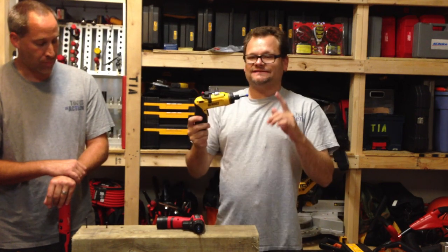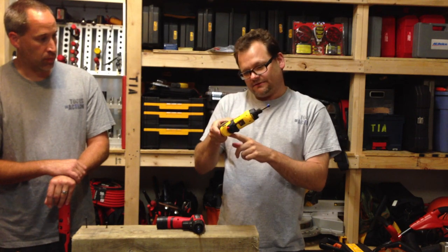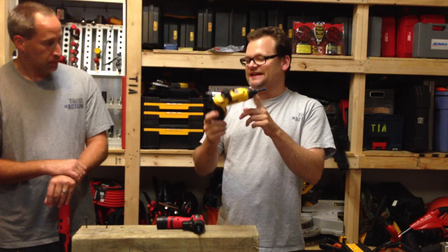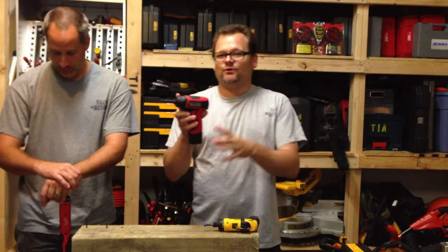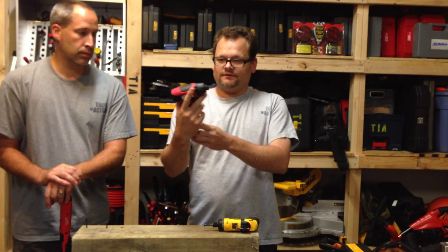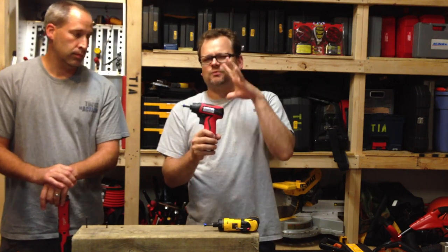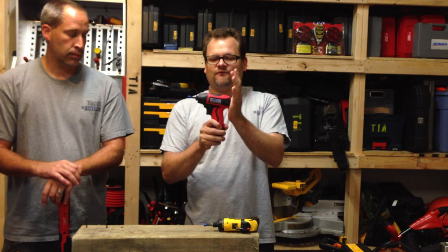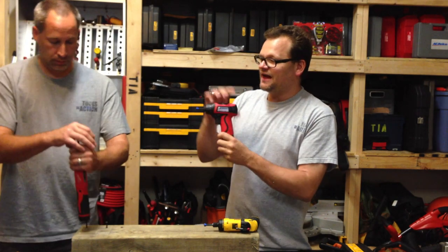Starting out with the latest technology from DeWalt, the DCF680 — that's their 8-volt lineup. Then we have the ARD847 from AC Delco, also an 8-volt product. AC Delco has been around in the 8-volt lineup for quite a while, geared toward the pro. It has the highest torque out of all the units here.